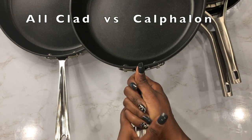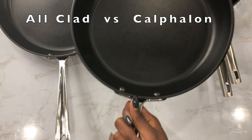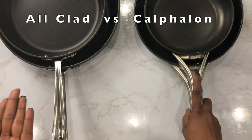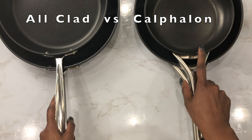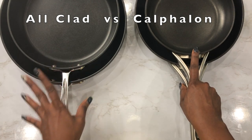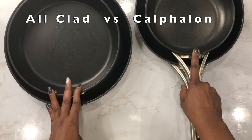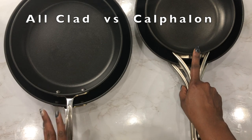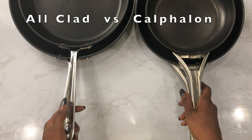You may need to hold the All-Clad with both hands to balance and have more control over it. If you're a novice or new to cooking and don't do as much cooking, I would say the Calphalon is better for you. But if you're a top chef, or you're trying to get more into the culinary arena, I would say the All-Clad would be perfect for you.